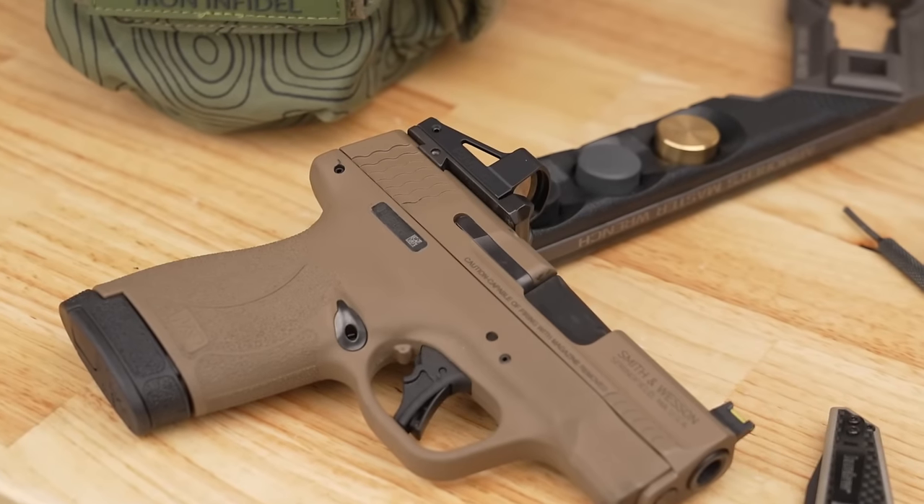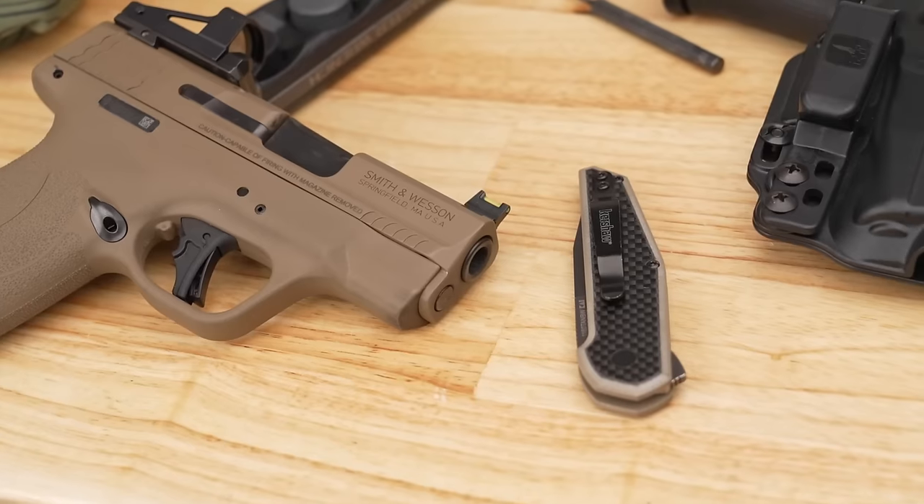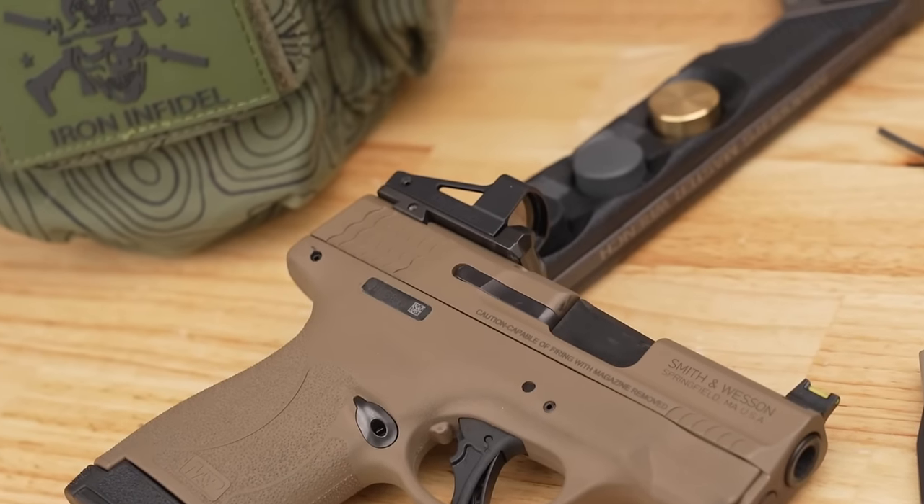On price: the mounting plate and front sight — which includes red and green fiber optic tubes — costs $85. If you have the tools, you throw it on and you're good. Most good sight sets run $60–$100 or more, so getting the optics mount, rear sight, and front sight together for $85 is not a bad deal. If you don't have punches or Loctite, the installation kit with both is sold separately for $12.